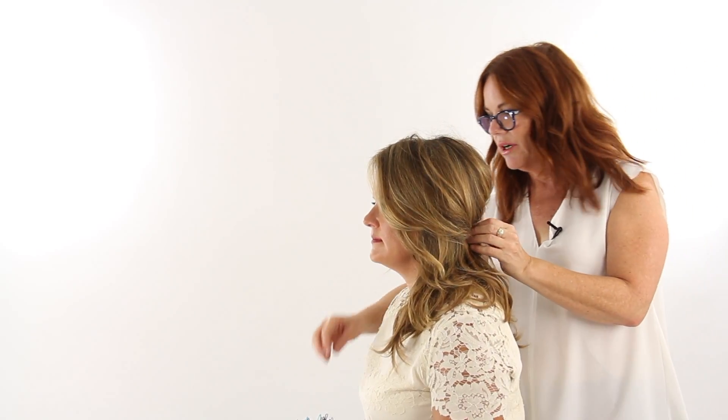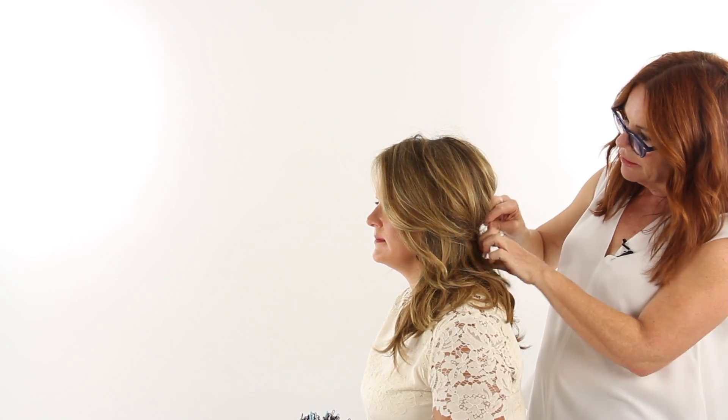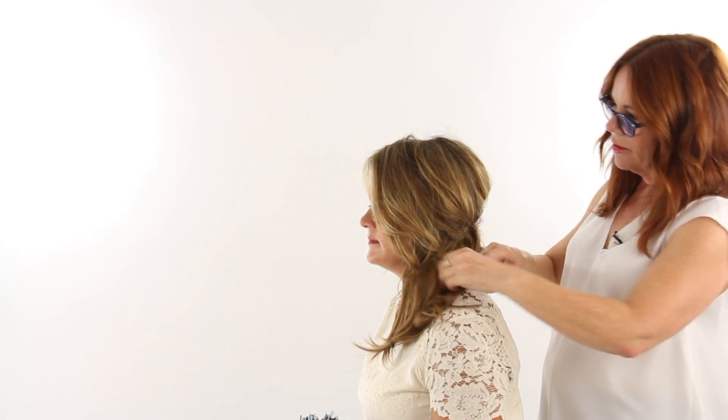This is where if someone's going to wear a veil or a little bit of a flower or something like that, it's a nice spot for it right in here. And then it can be worn over the shoulder or just down in the back — it's got a very loose, didn't-try-too-hard kind of vibe.